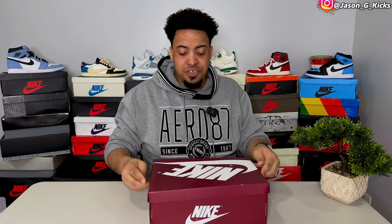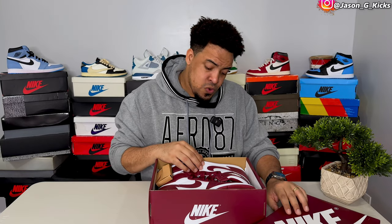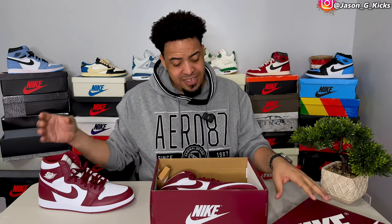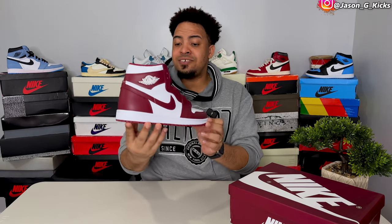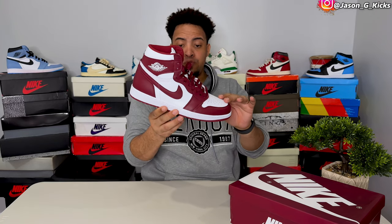The box is a great matching box, but the shoes themselves are really nice. Let me put the box right here next to the shoe. These are the Jordan 1 High Team Red and they are nice.